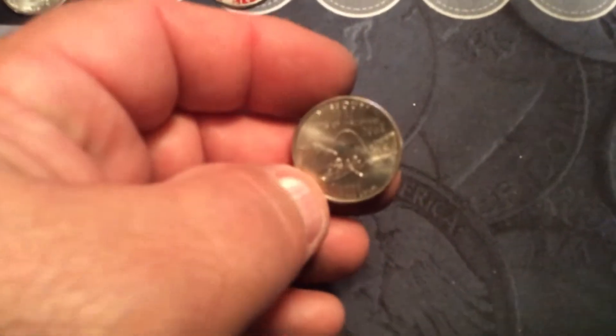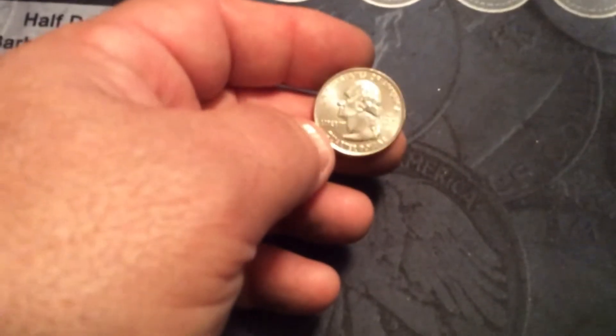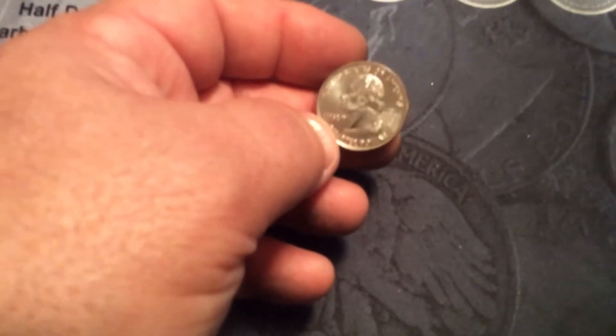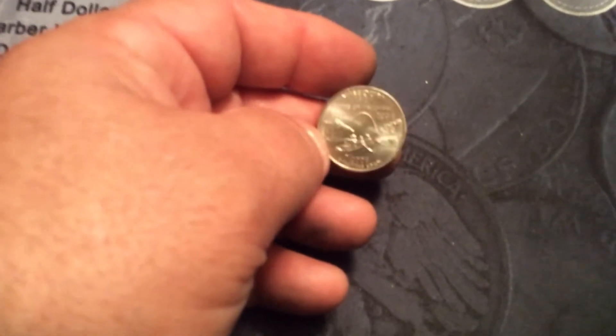We did find — and I believe some Midwest buddies will appreciate this — a Missouri quarter, and this thing was BU to say the least. It's in great shape. You can see this thing — it's a D mint mark, but it is phenomenal. It's an extremely nice Missouri quarter. Maybe I'll save that and send it to one of my Missouri brethren.